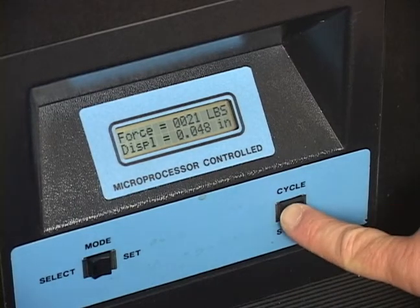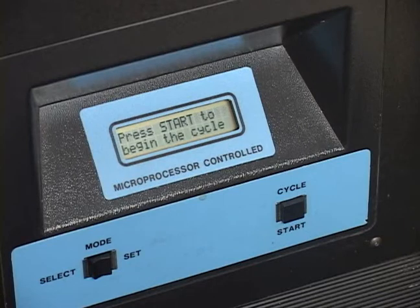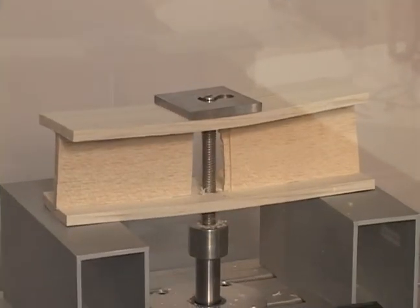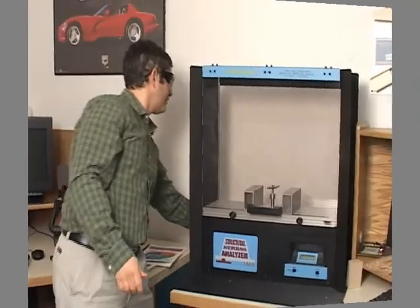Press the cycle start button to return the traversing rod to its home position. When the traversing rod stops moving, remove the test piece from the stress analyzer. Students test other beams and structures in the same way. Turn off the power by using the on-off switch located on the back of the machine.